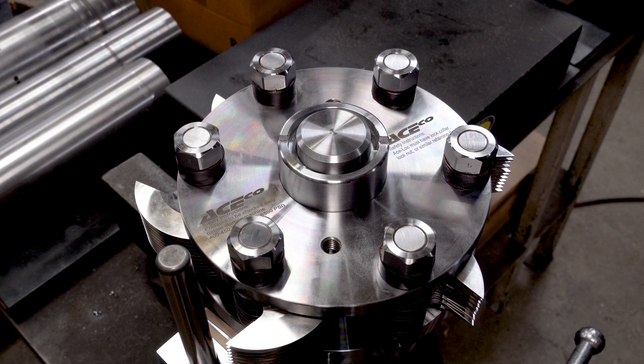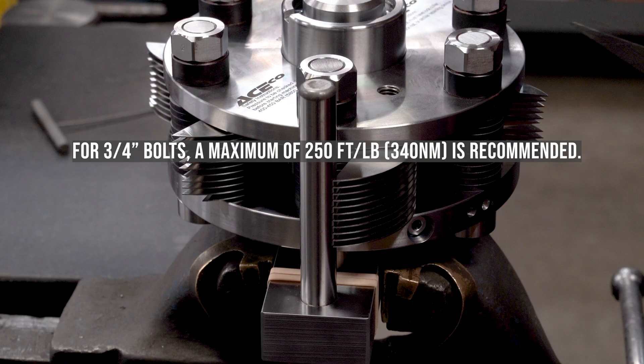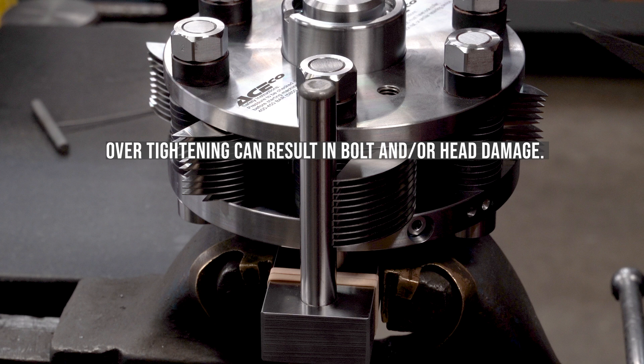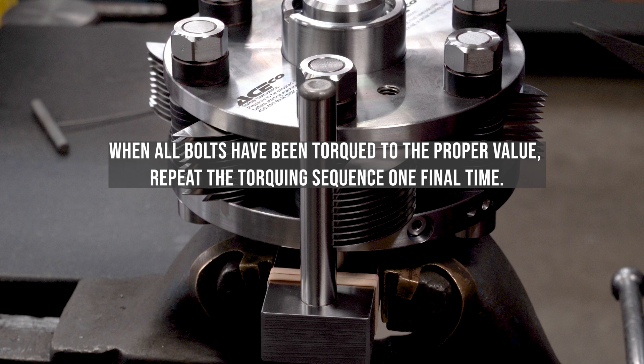When all cutter stacks have been checked and corrected, reposition the head on the correct torquing pin and proceed with torquing in a criss-cross pattern in 50 foot-pound (70 Nm) increments. For three-quarter inch diameter bolts, a maximum of 250 foot-pounds or 340 Nm is recommended. Over-tightening can result in bolt and/or head damage. Under-tightening can cause cutter and head damage. Torque values may be different for different cutter stack height variations. Call ASECO for assistance if a torque value is in question. When all bolts have been torqued to the proper value, repeat the torquing sequence one final time.